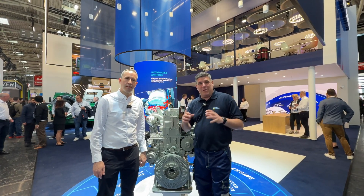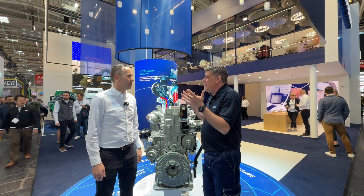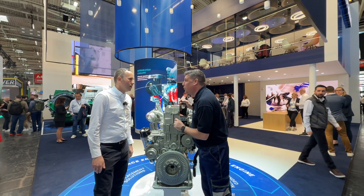Hi, I'm Peter Haddock and I'm here at Bauma with the Perkins team in Hall A4336. And here's Paul. Paul, we were here at Bauma before, now we're back again. And this is one of the stars of the show here on the stand, isn't it? What have we got in front of us?